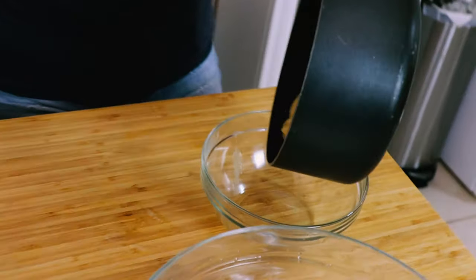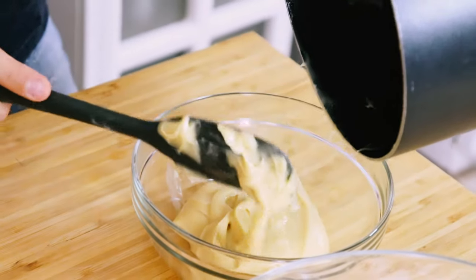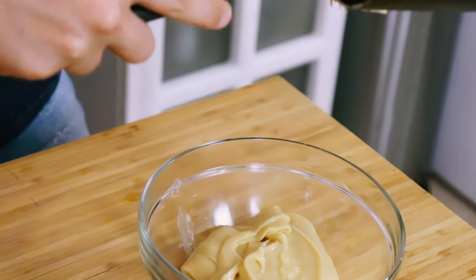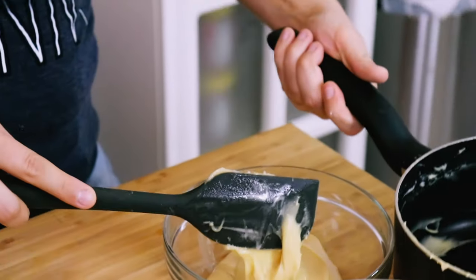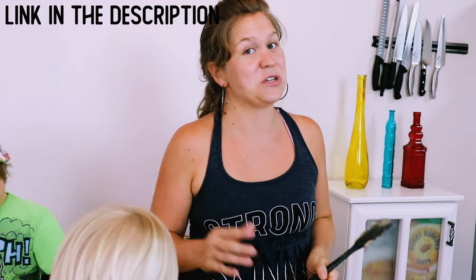If it's got a few little lumps, go ahead and strain it into your bowl before you do this. But if you whisk it, it shouldn't have any lumps. I just made a video reviewing some of my favorite spatulas that I got off Amazon — if you're interested, check it out. We'll post the link in the description below.